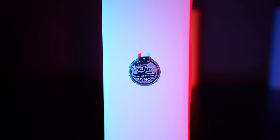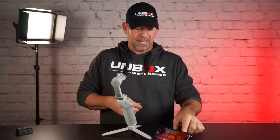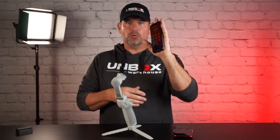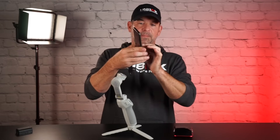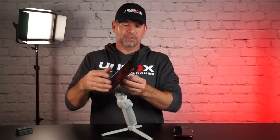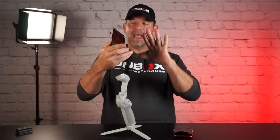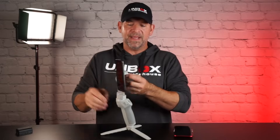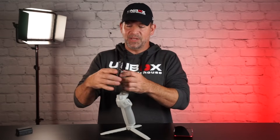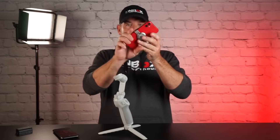The second option is this little pop socket thing with a ring on it, so you can stand your phone up and put your finger through there to help hold it and keep you from fatiguing — just like a pop socket. But it also is the magnetic connector, so it snaps right on. You literally don't have to balance your phone, which is one of the biggest pain points with mobile phone gimbals. You can't get easier than that.